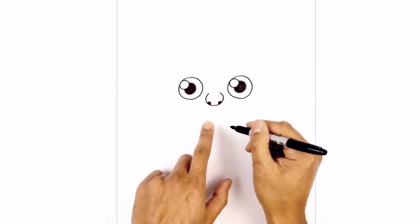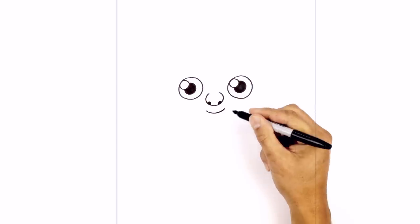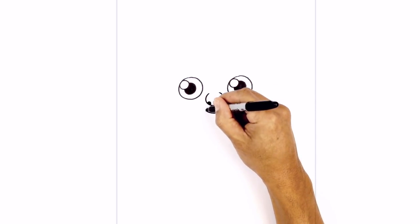Just below the nose we're going to draw on a mouth — a simple curve from left to right, coming down in the middle and then back up. On the ends of the mouth I just want to draw a little tiny bracket.